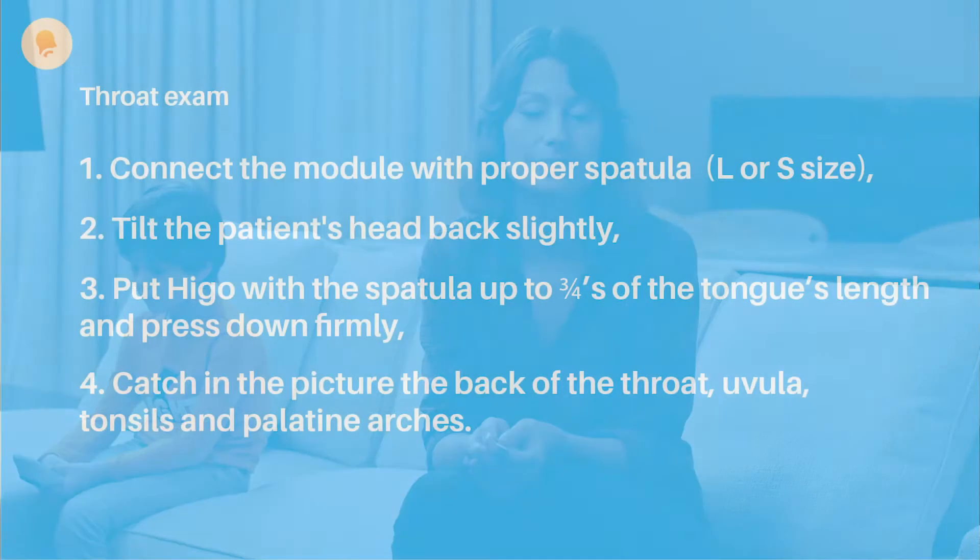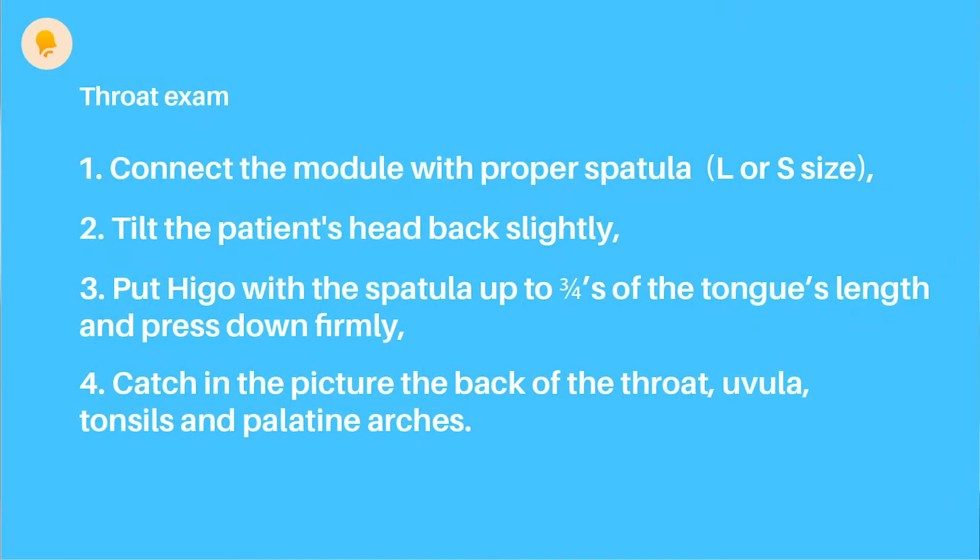Keep in mind the three most important elements of the throat exam: tilt the patient's head back slightly; insert the device with a spatula up to 3 fourths of the tongue's length and press down firmly. If you can see the back of the throat, uvula, and palatine arches, you can finish the exam.